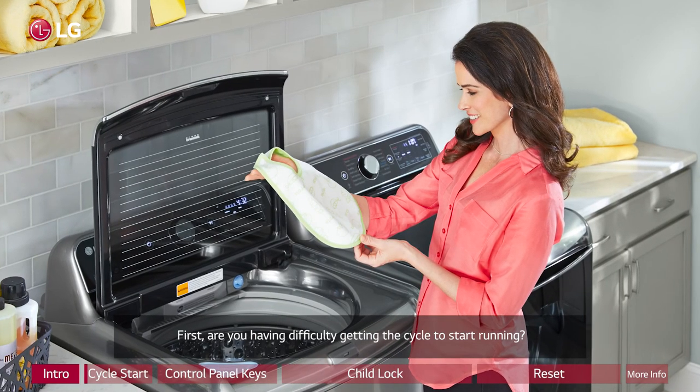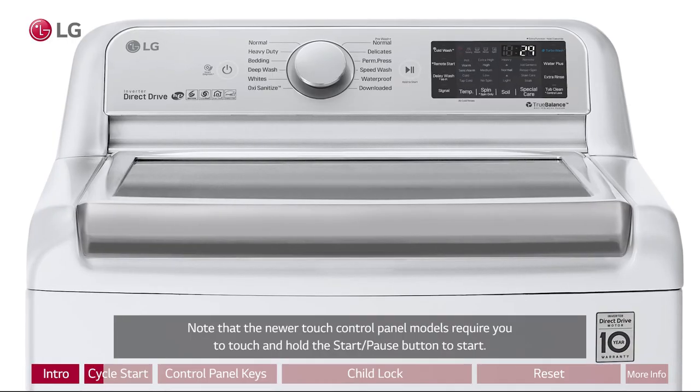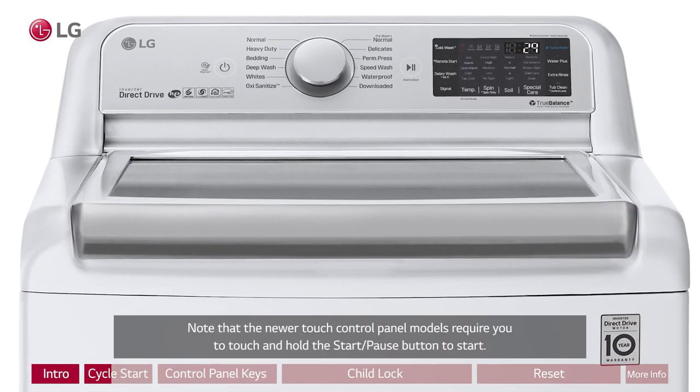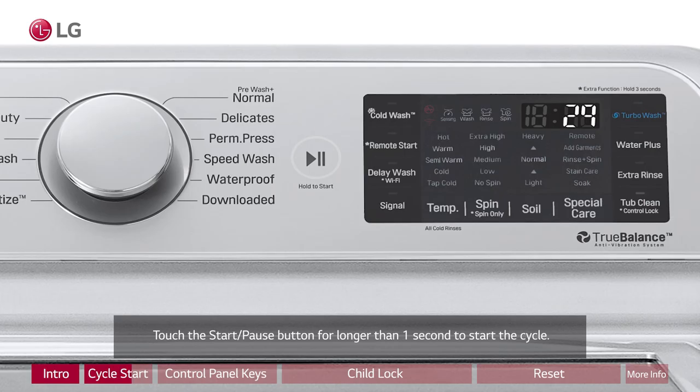First, are you having difficulty getting the cycle to start running? Note that the newer touch control panel models require you to touch and hold the start/pause button to start. Touch the start/pause button for longer than one second to start the cycle.